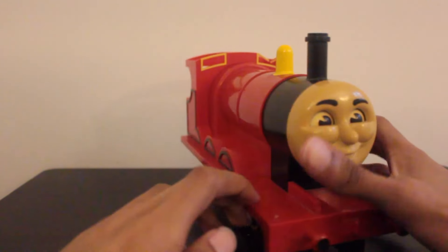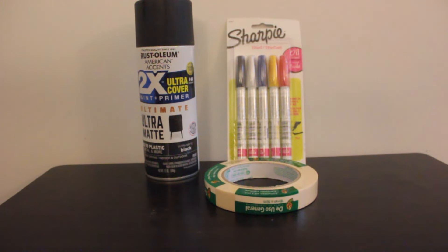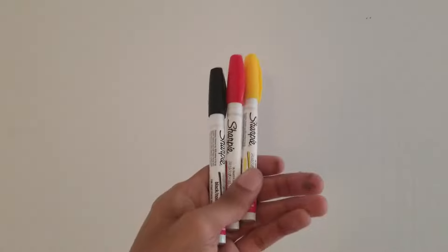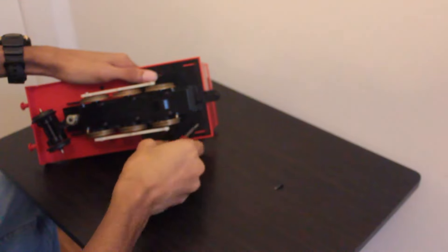Before anything, I needed to gather supplies. I bought a can of black spray paint, masking tape, and assorted paint sharpies, all of which can be found at Walmart. The paint sharpies will help me apply the lining detail after I paint the model black. Now it was time to paint.